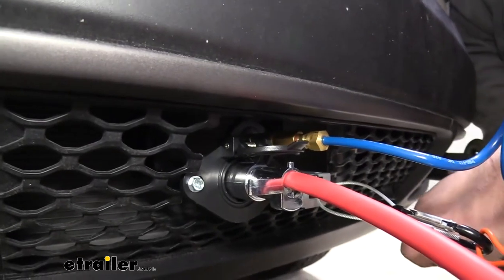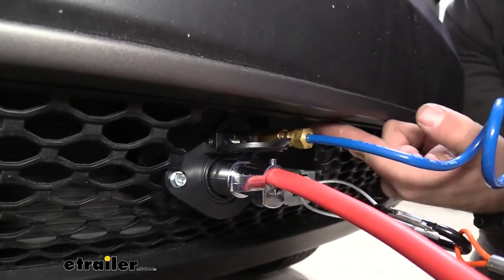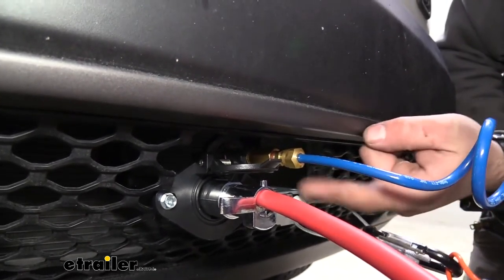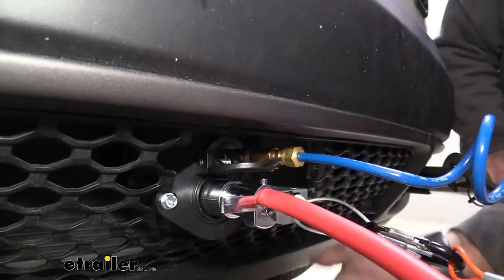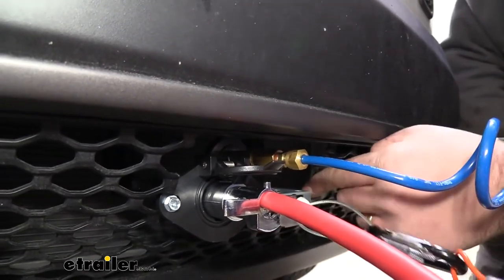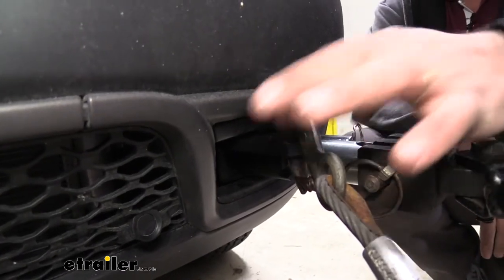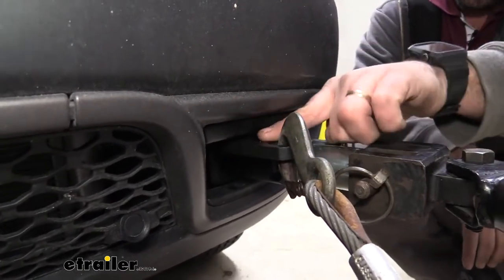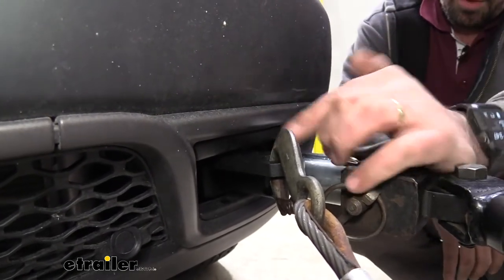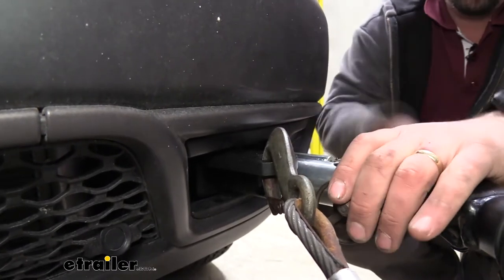Something I really like about this base plate is the included bracket you can mount to the bumper support. We were able to get our supplemental braking breakaway switch, airline, and umbilical all in a nice tight compartment without having to trim too much out of the front grille. Also included are safety chain attachments — they're accessible, sticking out just past the bumper so you don't have to contact the front bumper while attaching them, but not so far that they're unsightly.